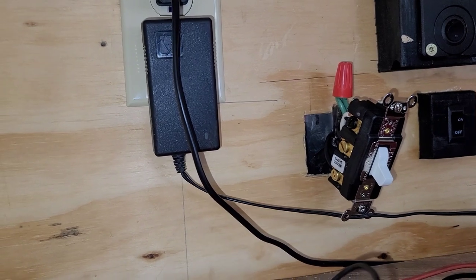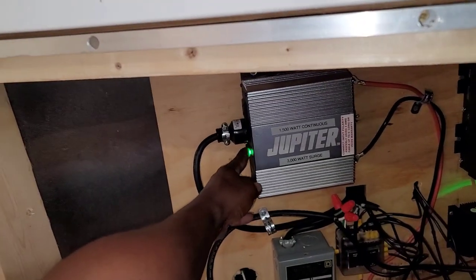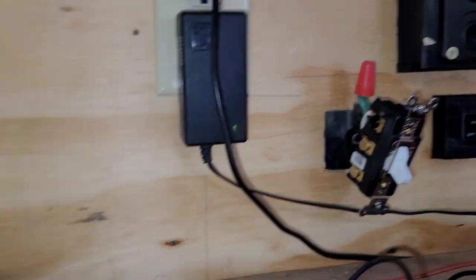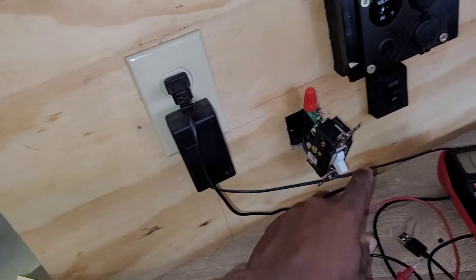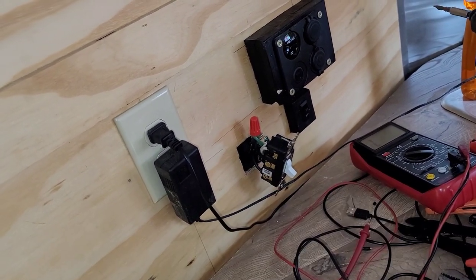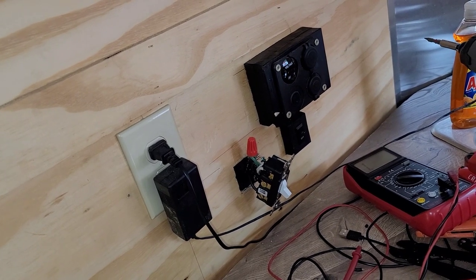Now since I'm on inverter, if I turn off the inverter that green light should go off — and there it is. I turn the inverter back on and the green light comes back on. Everything is wired properly. I feel better with this heavy-duty switch. I need to stop touching that because it's hot — but that's how you wire a double pole double throw switch as a transfer switch.